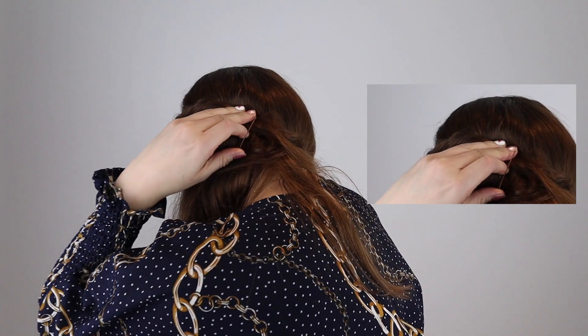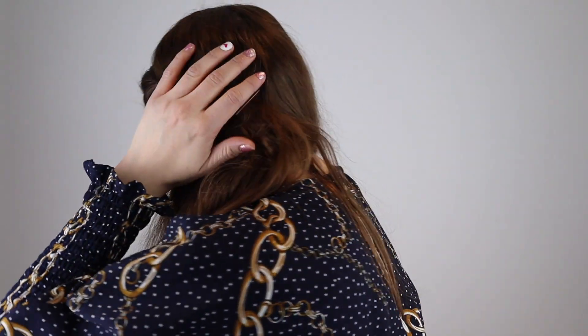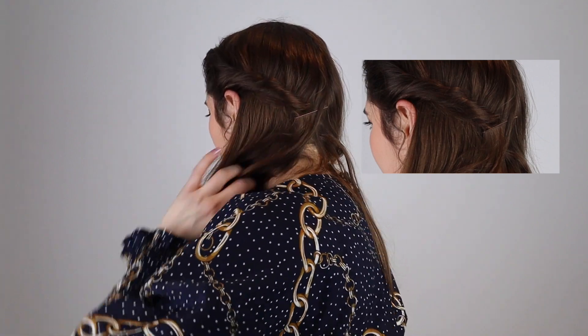I'm just going to put it between my shoulder and my face for a minute, and then grab a bobby pin and put it in my hair somewhere just to secure it for now. It doesn't have to be exactly where I want it — it's just so it's secure so I can let go of my shoulder. I'm just going to add a few more bobby pins. That's actually quite a good place where I put that bobby pin, so that's lucky.